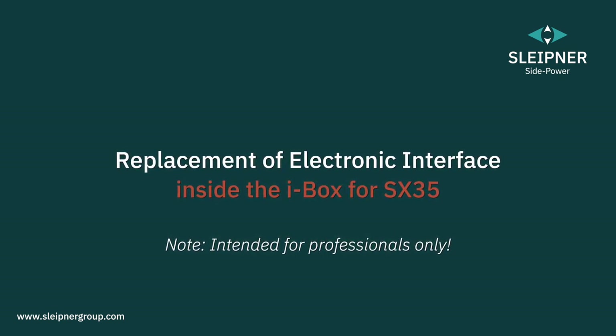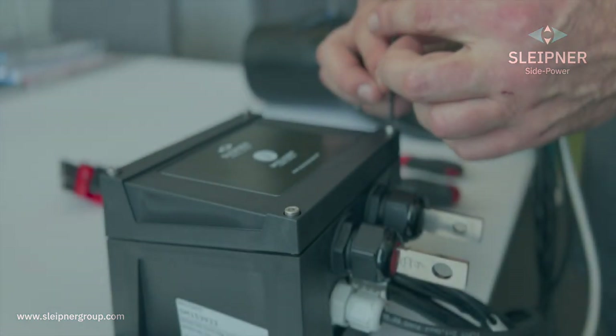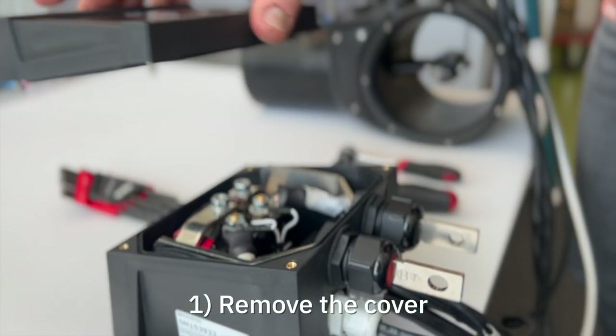This video is intended for professionals and shows how to replace the electronic interface on the Sleipner SX35 external thruster. Start by removing the cover of the I-Box controller unit.